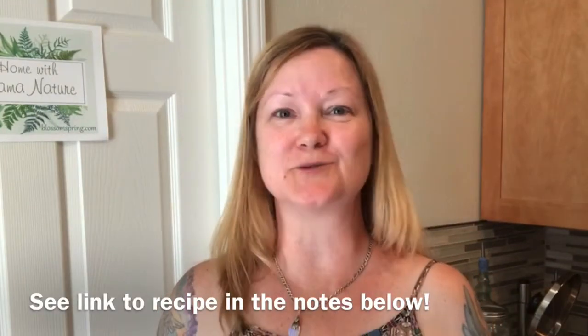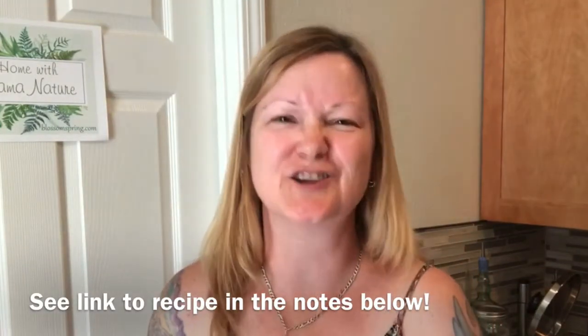Hey everyone, welcome back to Mama Nature's Kitchen. Guess what's for dinner? Chicken paprika stew, and oh my goodness, this is one of my family's favorites. You're gonna love it too.